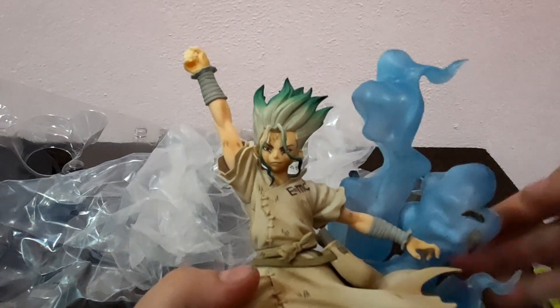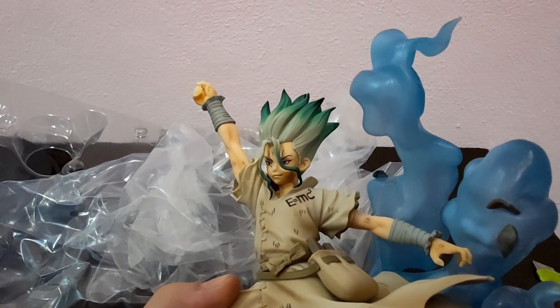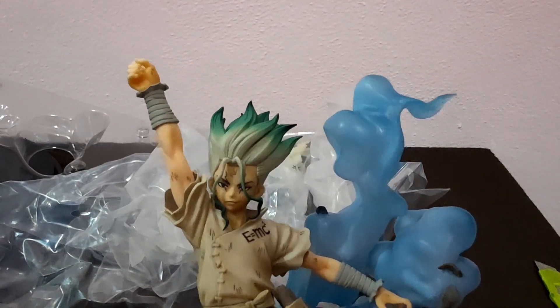The face is incredibly well made, he looks serious and a bit happy. The hair is really clean — love the different tones of green they use to create this effect.